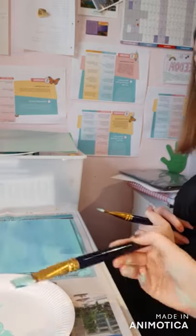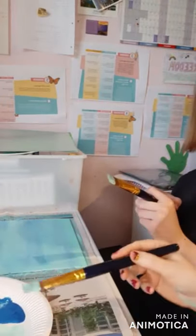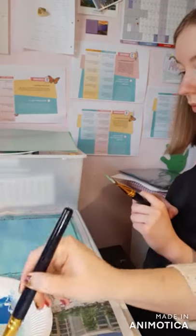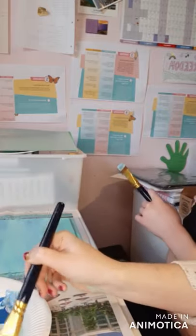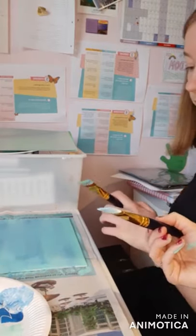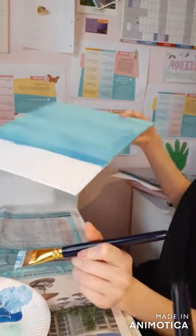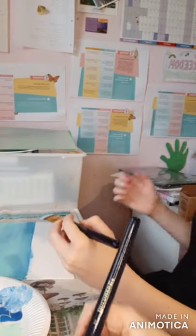Now we're going to wipe off the excess from our brush. We're going to use some true blue and white, mixing them together a little bit to make a nice sky color. If it helps you can turn it round, and this time we're just going to fill in the sky section going right the way to that horizon line.